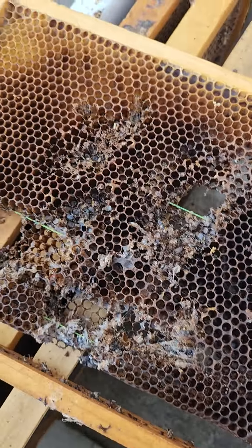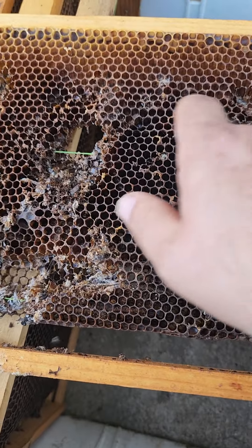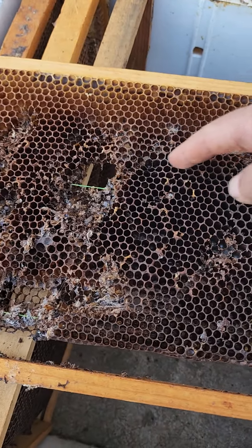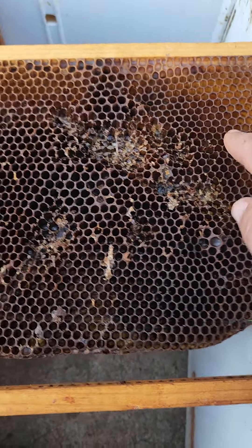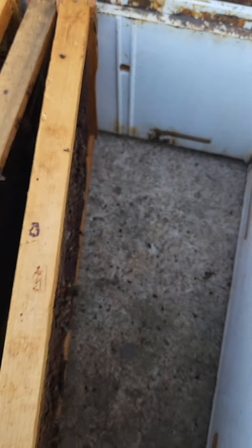Here's another one with a little bit more damage. I'd like it to be a nice comb, so what I'll do is just cut it right below this first green wire, remove this section, and then that will act like a starter strip up here and they'll redraw it. There's no point in throwing away a frame like this.